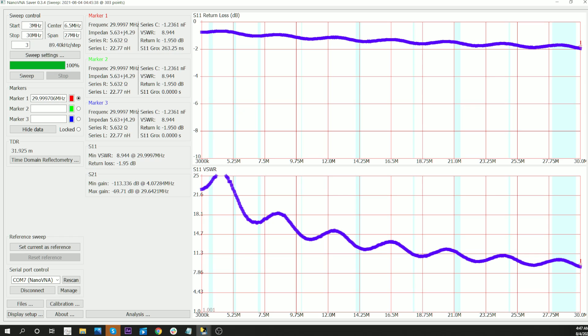Let's look at the next coax, which is the RG-8X. For comparison, at 30 MHz this is 1 dB loss. At 20 MHz, it's about 7 tenths of a dB.